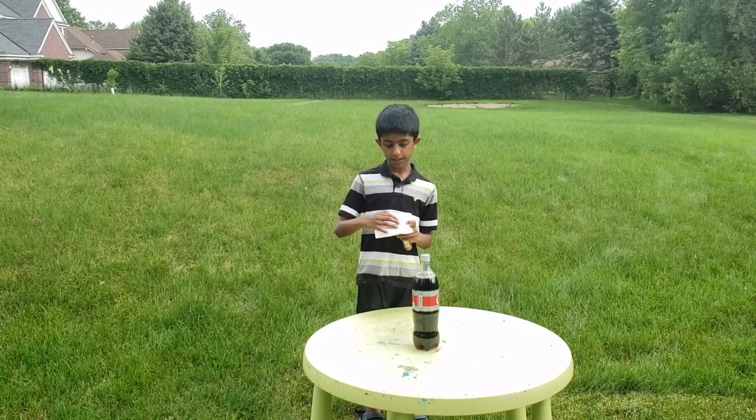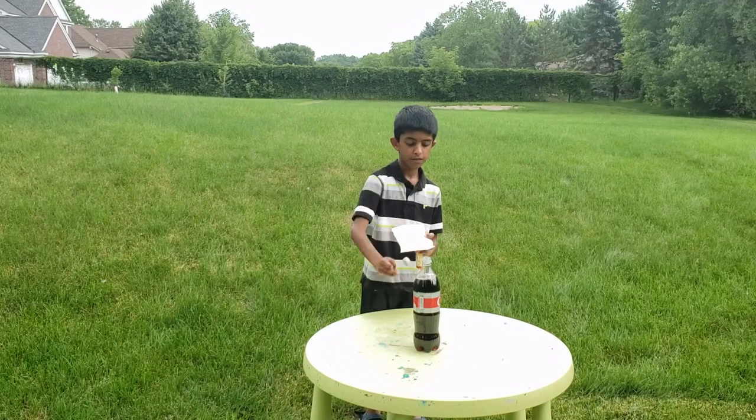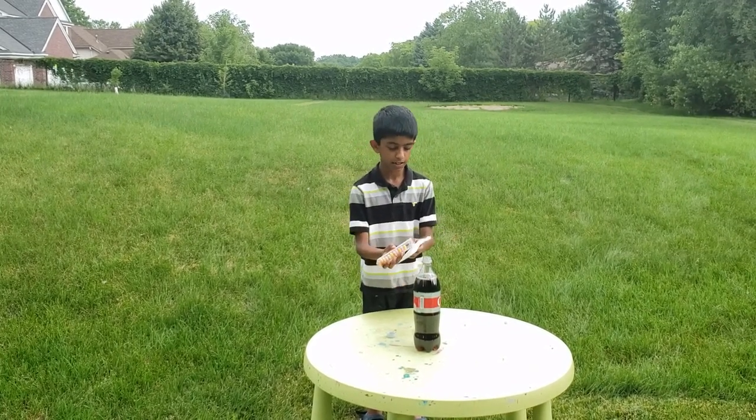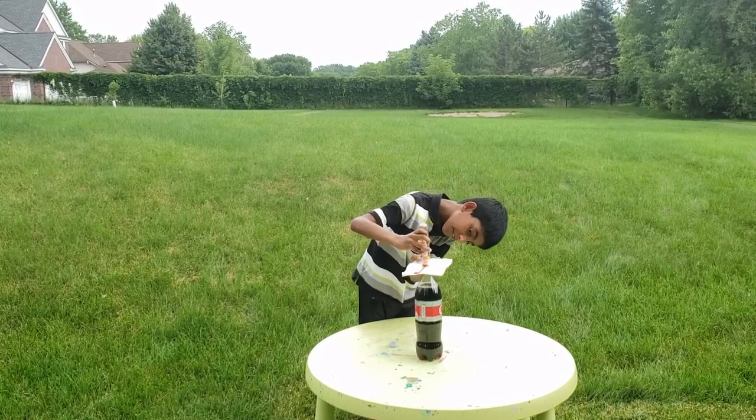Put the paper over the test tube, open the Coca-Cola bottle, and line it up with the Coca-Cola bottle. Make sure it's correct.